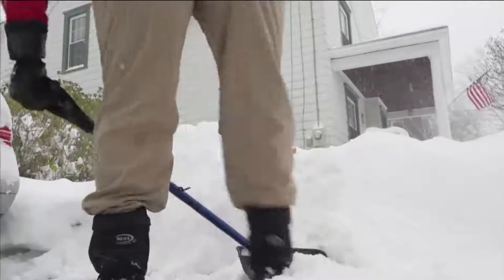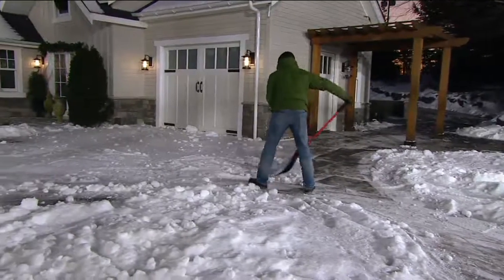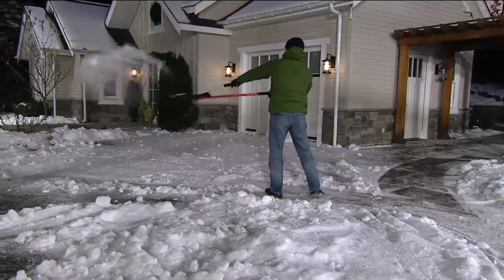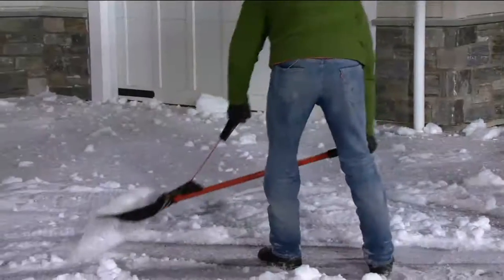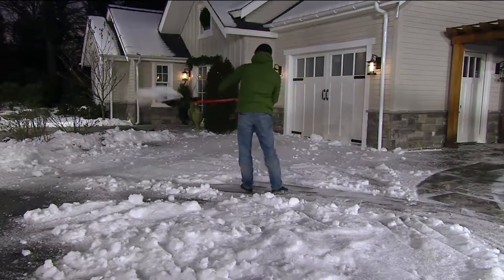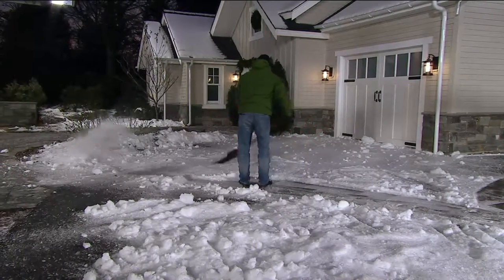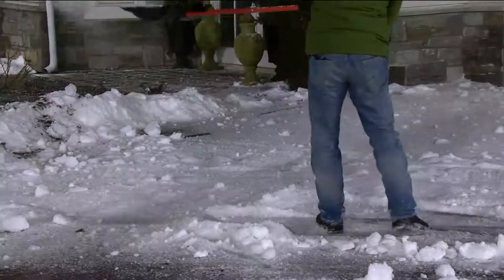Mike drew the short straw today and he's outside live right now — it's all of 15 degrees here in Westchester, Pennsylvania. You can see Mike loading up the shovel, then springing and flinging the snow. Look at his back position and how he's standing — whether right-handed or left-handed, it doesn't matter. Look how much he's already cleared. The position you're in makes all the difference, whether you're out there for 5 minutes or 50 minutes — if you can work more efficiently and faster, why not?